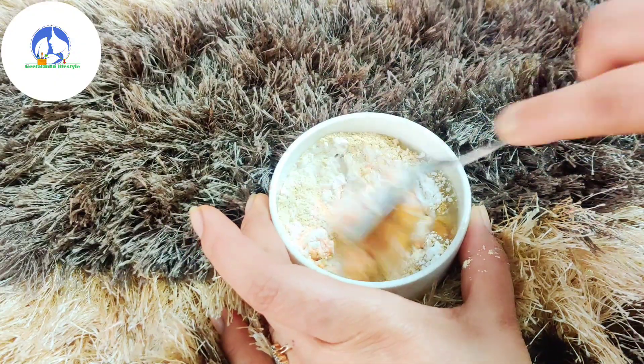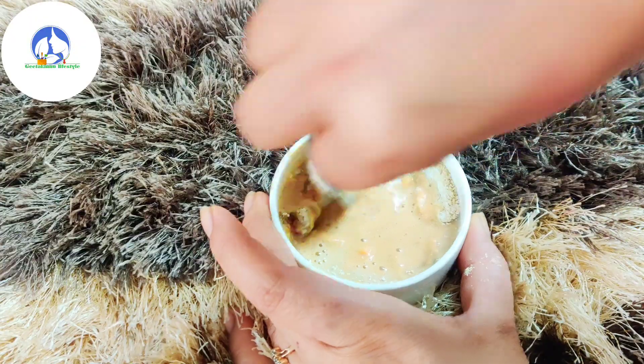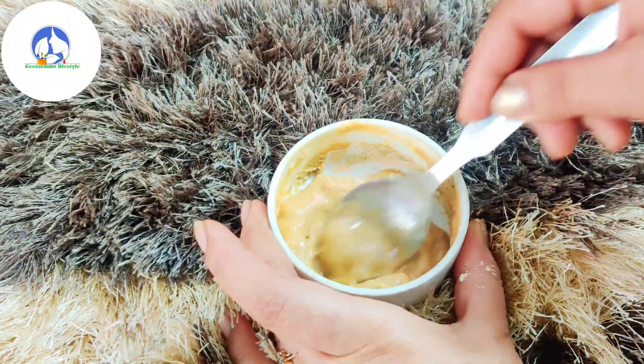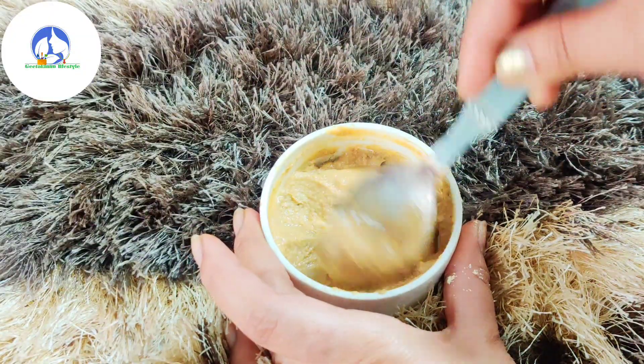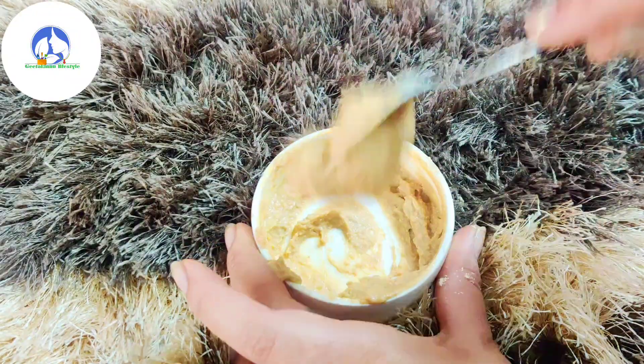We will use aloe vera gel instead of water — the aloe vera gel will give more glow. I will mix it all well. The aloe vera gel will be very good for the skin. I will add just a little bit of water to make it easier to apply.